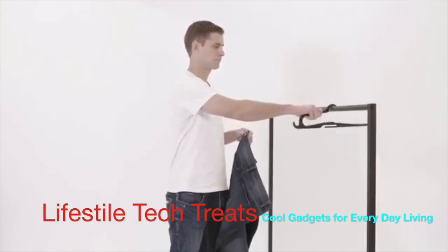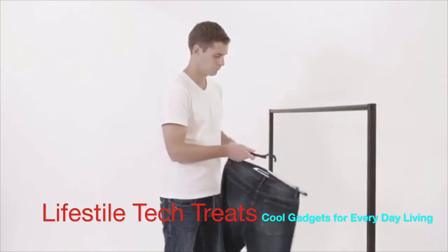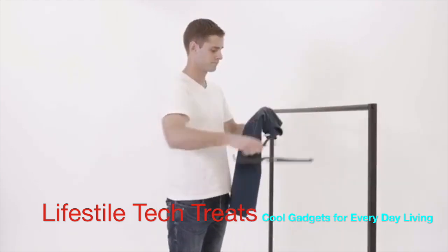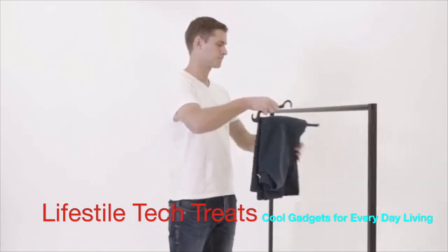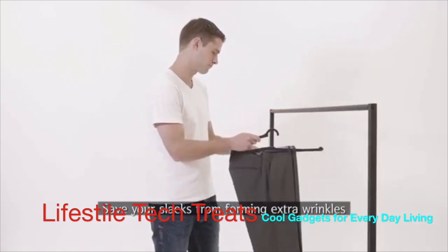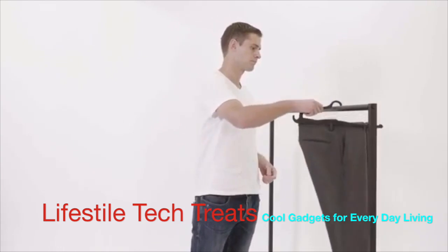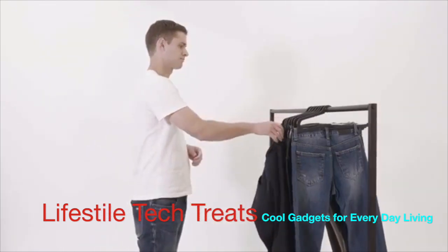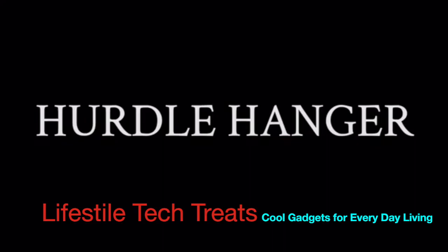How to use Hurdle Hangers: hook your pants, fold your pants, knitwear on the arm — save your slacks from forming extra wrinkles. Place tomorrow's clothes on the front hook. Hurdle Hanger.